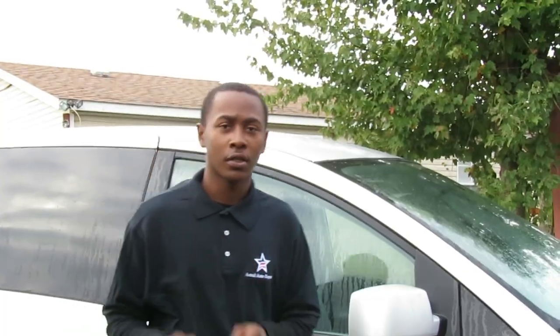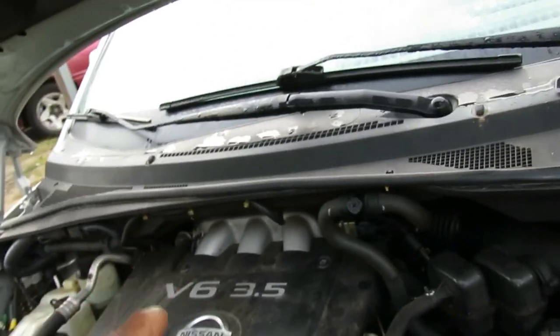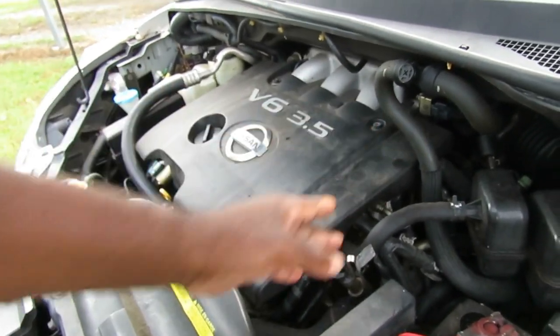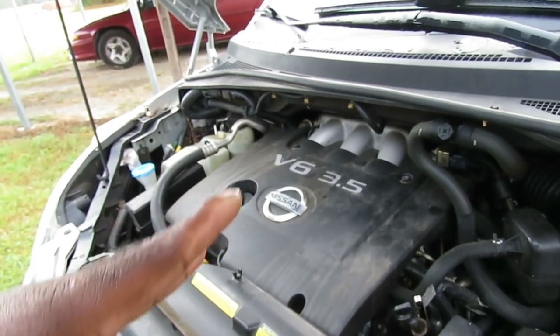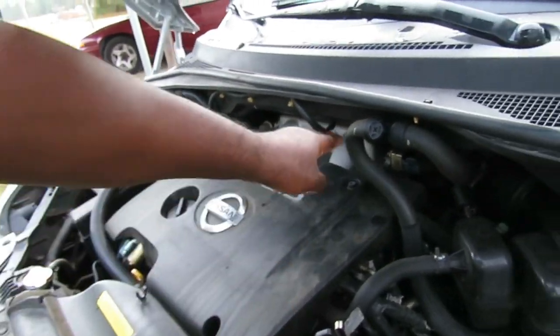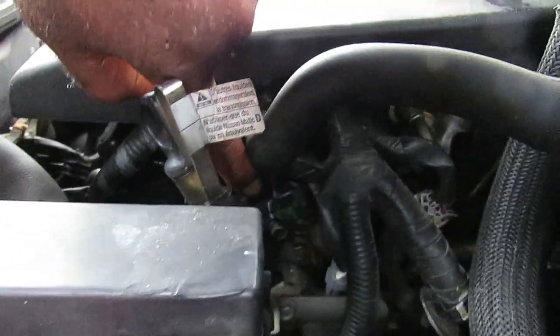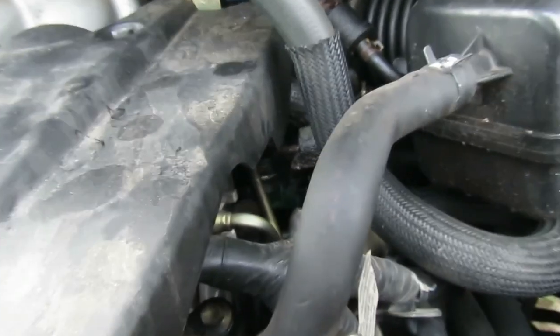All right, here we go. This car has two camshaft positioning sensors - one on the left side of the engine and one on the right side. You want to orient yourself as if standing in back of the motor - that's the right side, not when you're standing in front. Here's one located right there - you see the green plug? Let me zoom in. There's the plug, and you can see all that oil on it, so we're going to try to clean that up as much as possible.